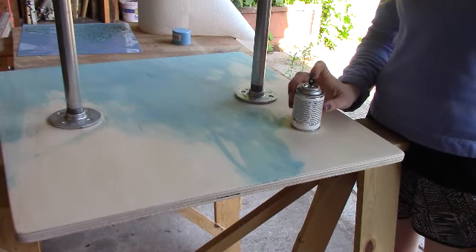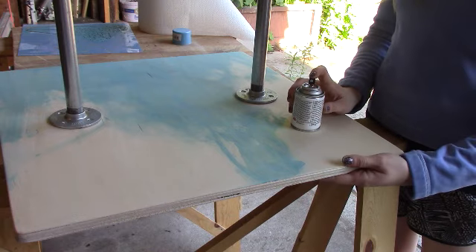I'm adding a last finishing touch by spray painting my base blue.